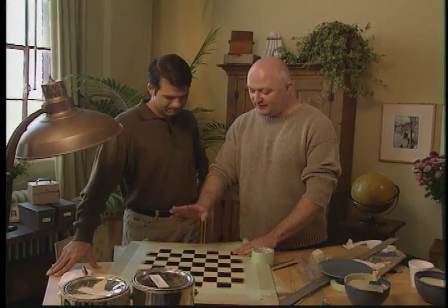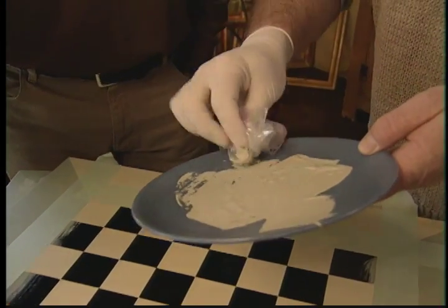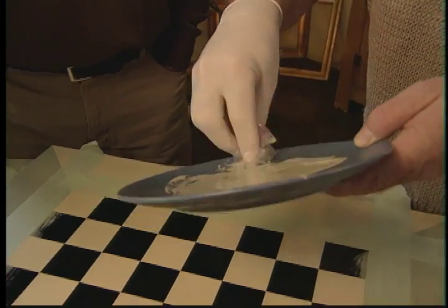For this next step, we're going to be toning in the squares using a plate and a piece of plastic. We apply a little bit of paint to the plastic and crumple it up so the bag has a very textured, uneven surface exposed. It's called bagging — some people call it sponging, depending on what you use. If you use a sponge, it's sponging; if you use a bag, it's bagging.